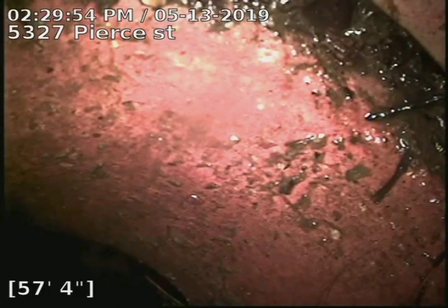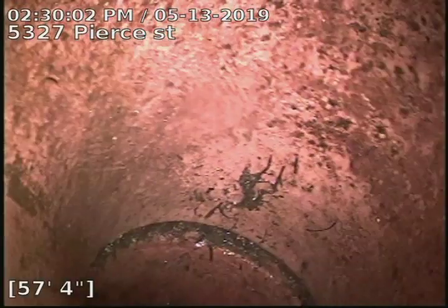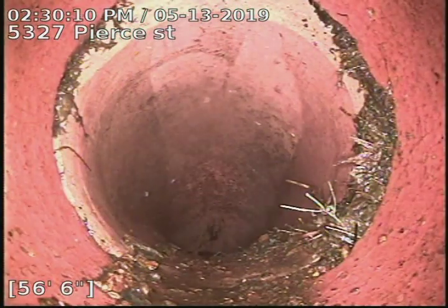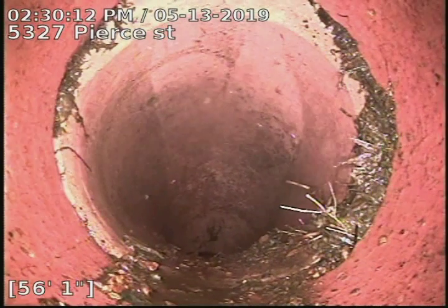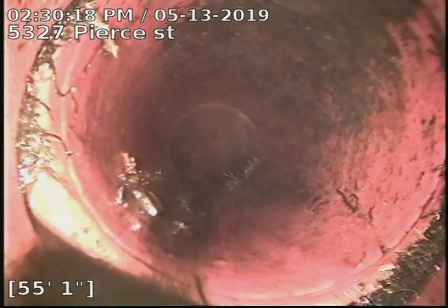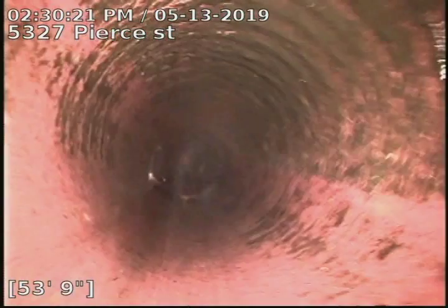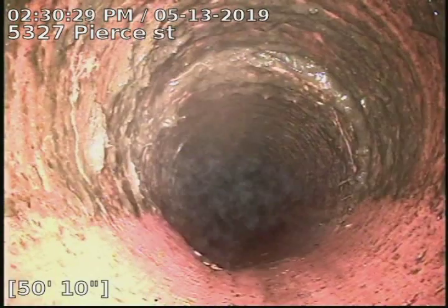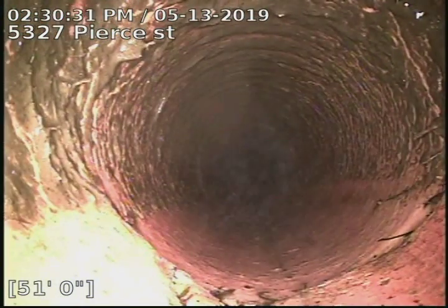5327 Pier Street, doing a sewer scope after cleaning the line from the basement or crawlspace clean-out. 57 feet to the city sewer is our tap connection into the main, with very little tree roots after cleaning the line. The line is original clay tile piping on the exterior side of the home, and the line was cleaned with three-inch double knives.